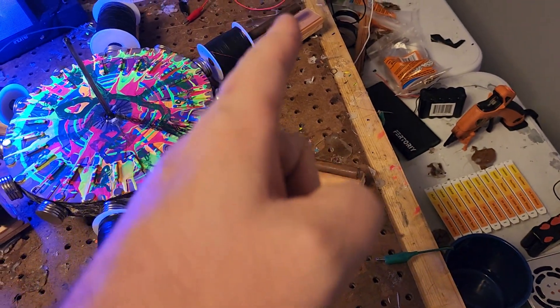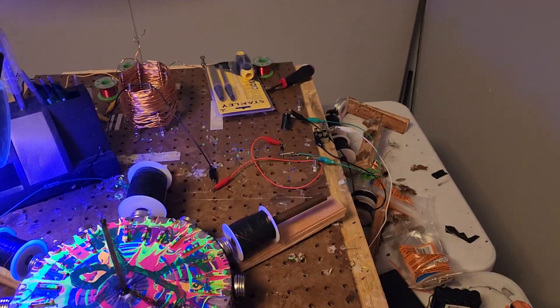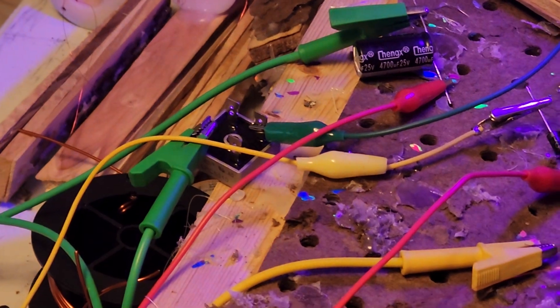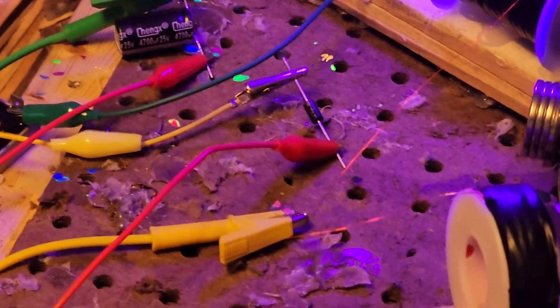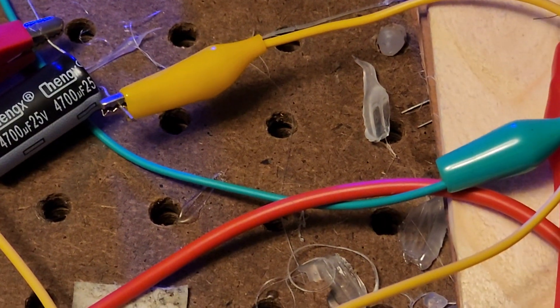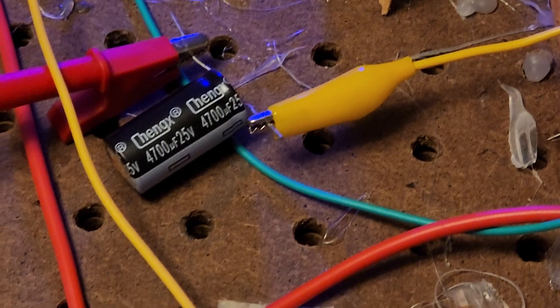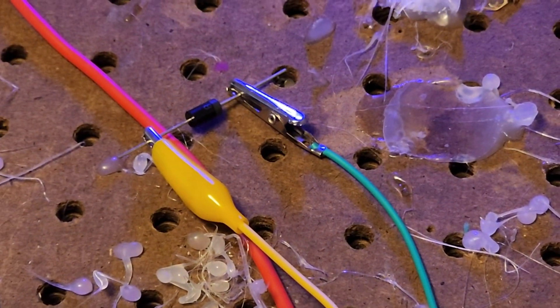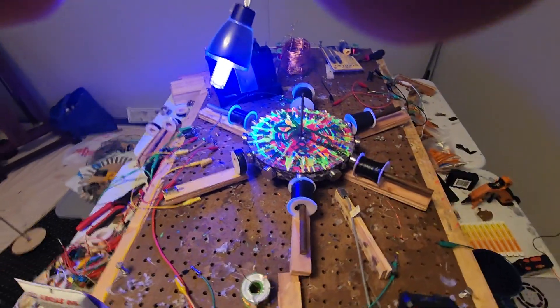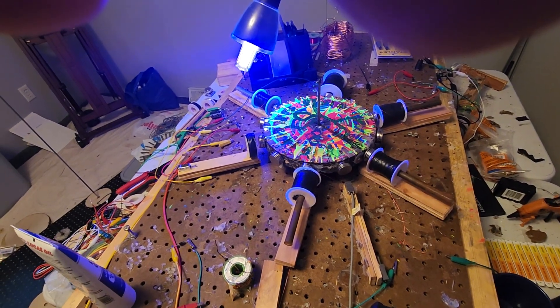In between each coil I have a bridge rectifier and a capacitor. Over here we've got a bridge rectifier and a capacitor, with diode direction — we're trying to make this go a certain way. This one only has a capacitor in between these two, and it cycles: for every time a magnet passes, you get a little bit of juice. I'm gonna hook the multimeter up to that circuit just to see what we're talking about.